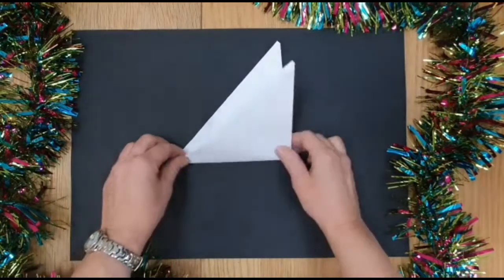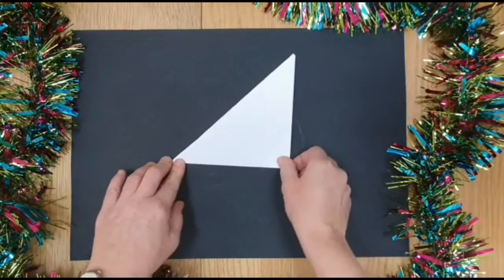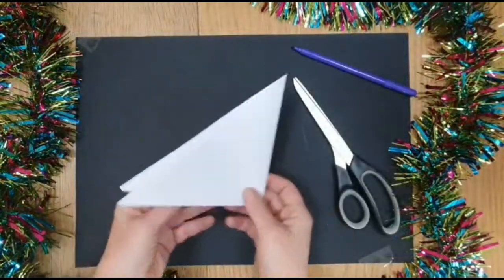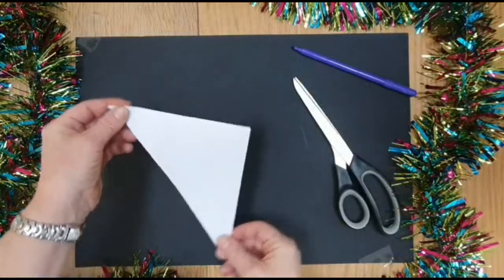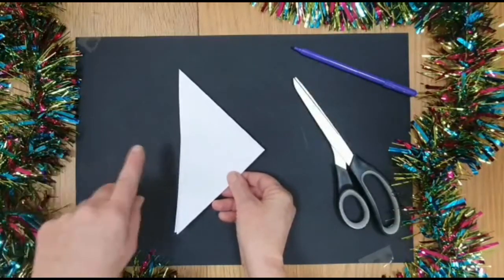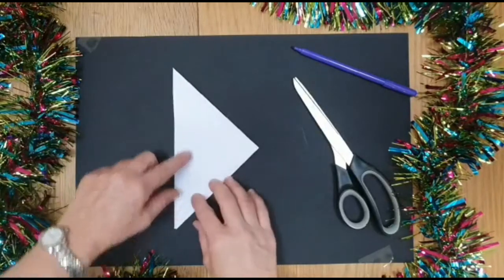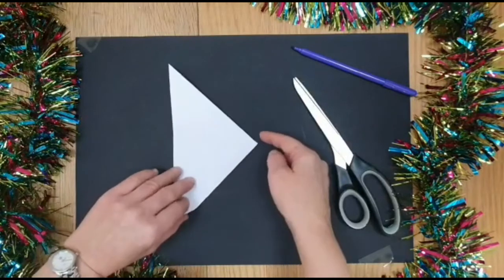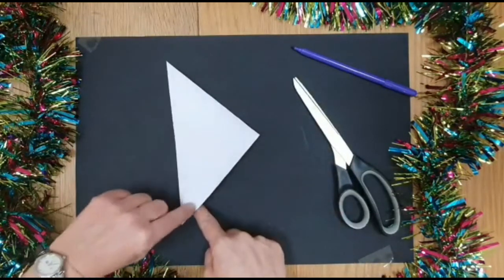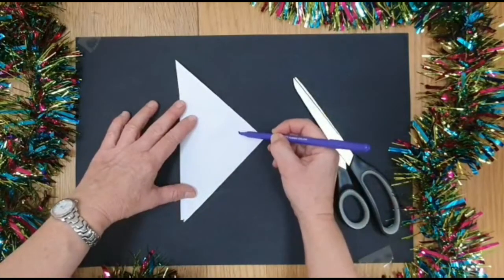And then fold it again so that you end up with another triangle. This is the trickiest part because you've now got a folded piece of squared paper and it looks like a triangle. One edge is longer than the rest — have that on the left hand side, going up and down the straight long edge. I've also got the folded bit up at the top so it opens like that. Get it into this position and then I'm going to draw three lines.